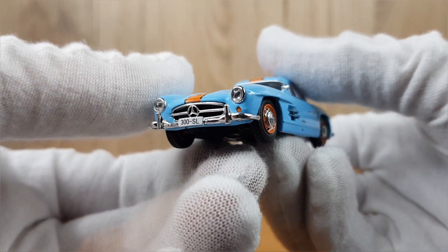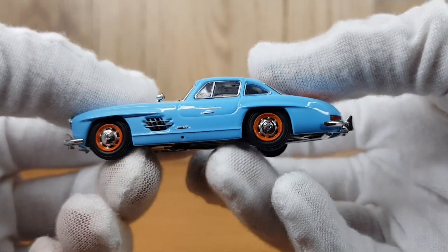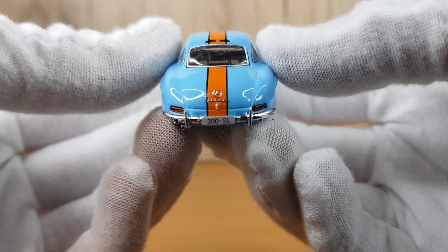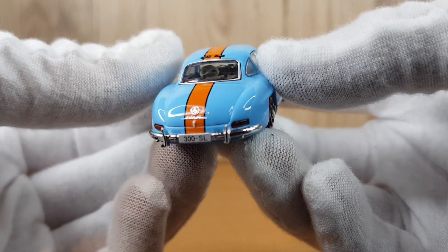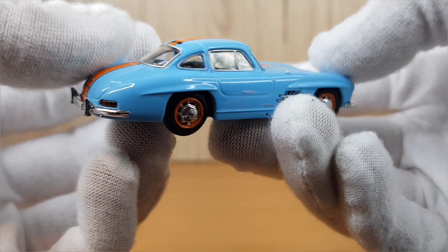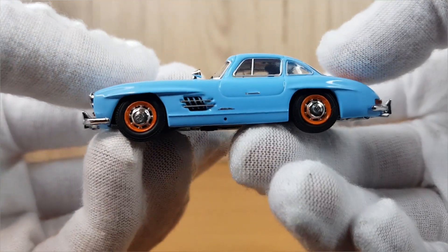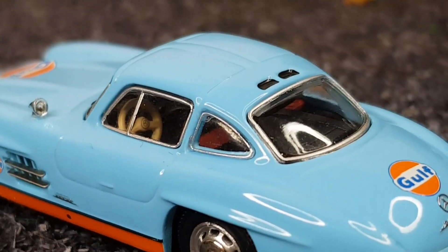The overall proportion of the model — not just the body lines, grille, and lights, but the whole thing — is really well done. Comparing it to other Mercedes and other cars from other brands, you can see a notable size difference, which would obviously be there in real life since this car is quite small. Despite the small size, the detail is incredible — the chrome window trim gives that nice old-school feel, and you can also see the window wipers.